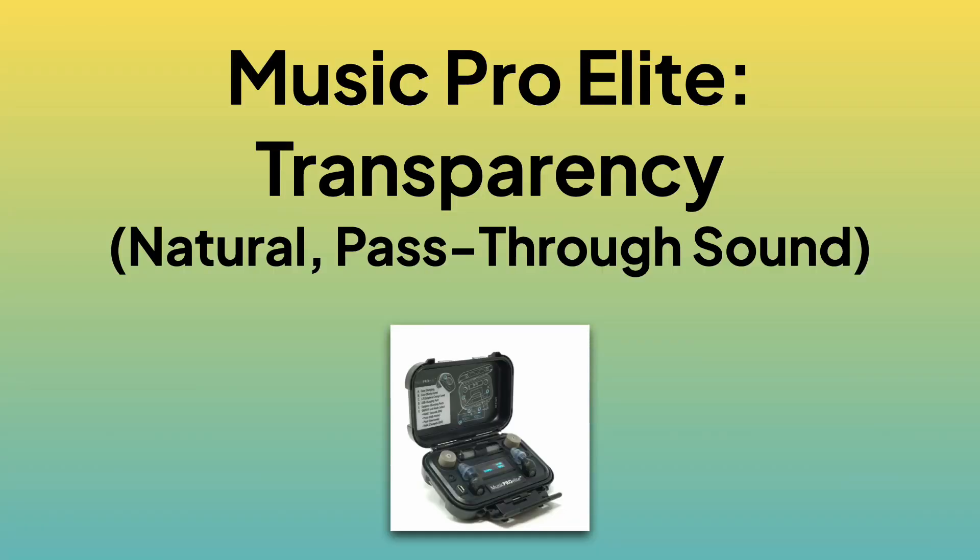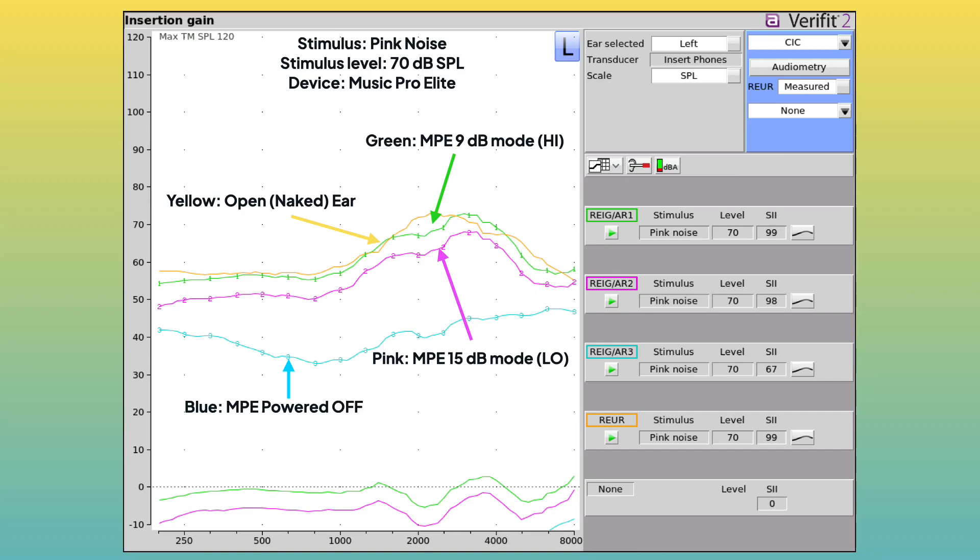Both devices have a 15 dB mode where sound is supposed to pass through naturally without any attenuation or amplification until it reaches a certain level. We'll look at the Music Pro Elite first. The stimulus was pink noise around 60 to 70 dB SPL. The yellow line in this graph shows how sound responded in my ear canal with nothing in my ear — an open ear.